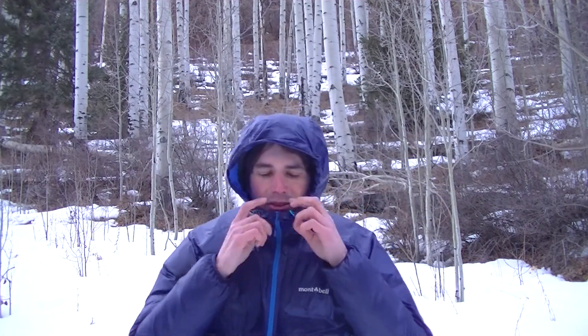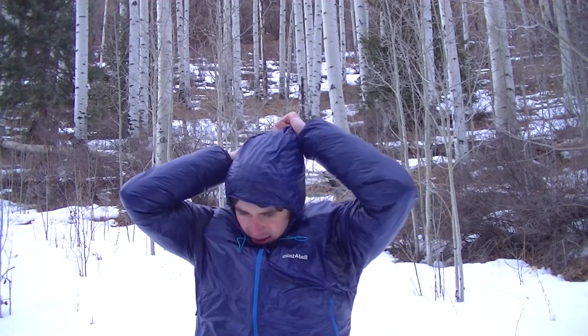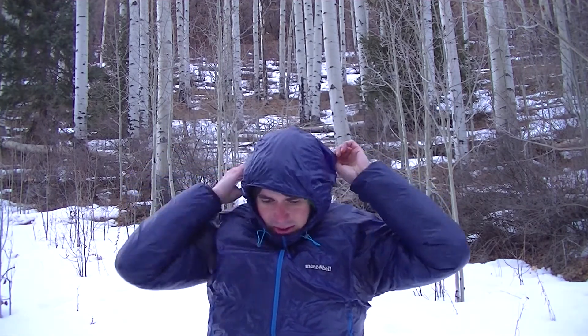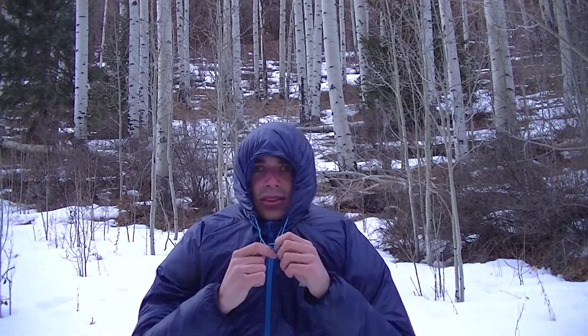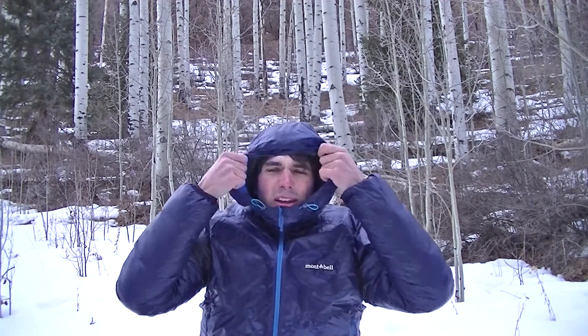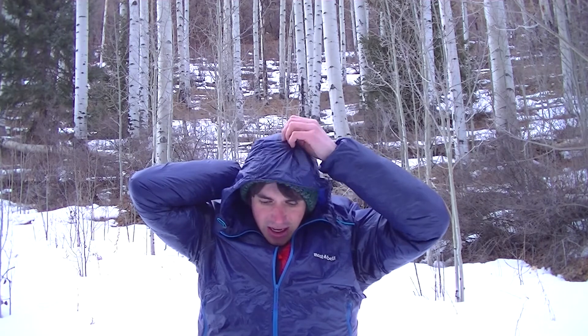One of my favorite features on this is the hood. It's got a really proper hood with drawstrings to cinch around your head. It's got this little bill here and you can really just cinch it down. Let's say you're in a big windstorm on top of a mountain — this would really help keep some of that heat and keep your ears from getting too cold. The drawstrings around the face work well enough that you don't really need a cinch on the back.